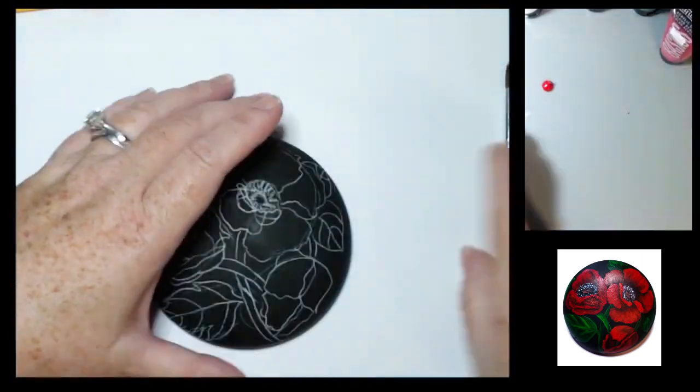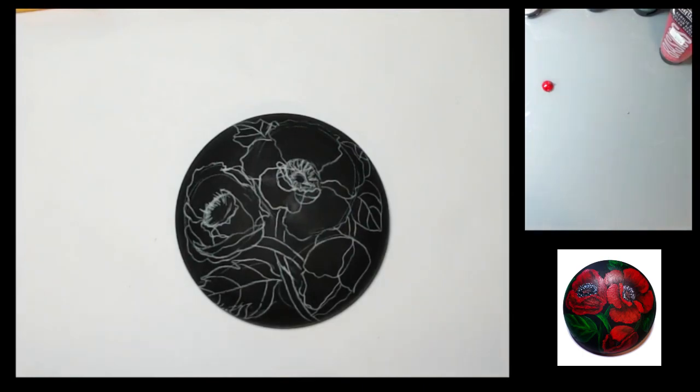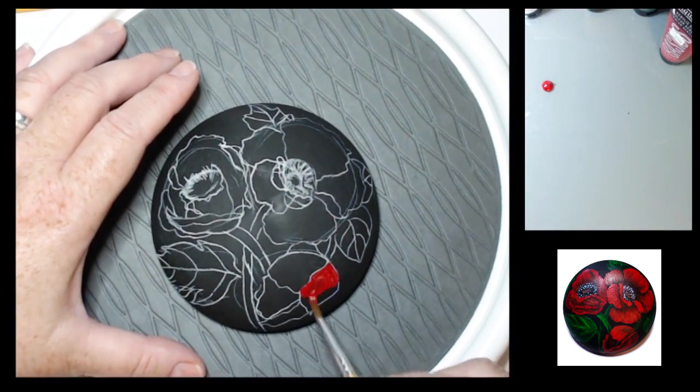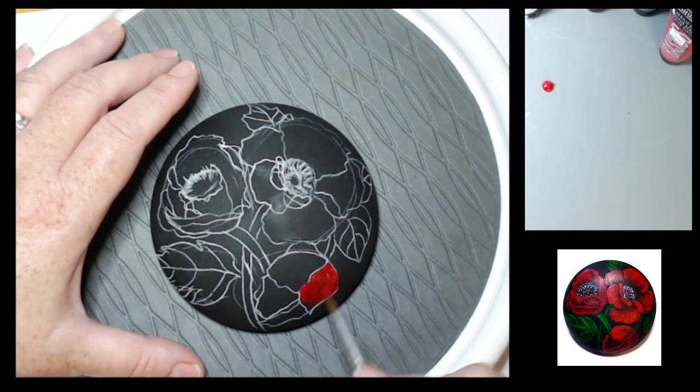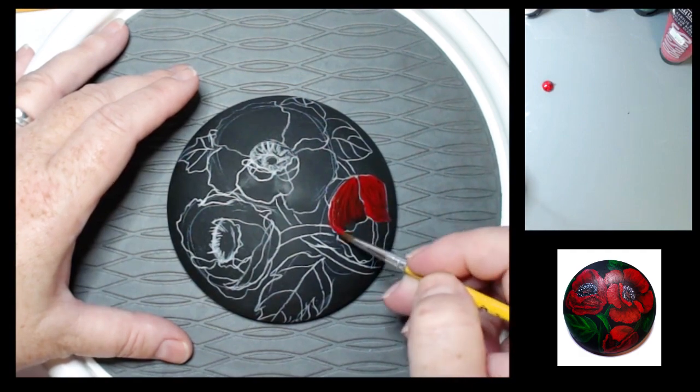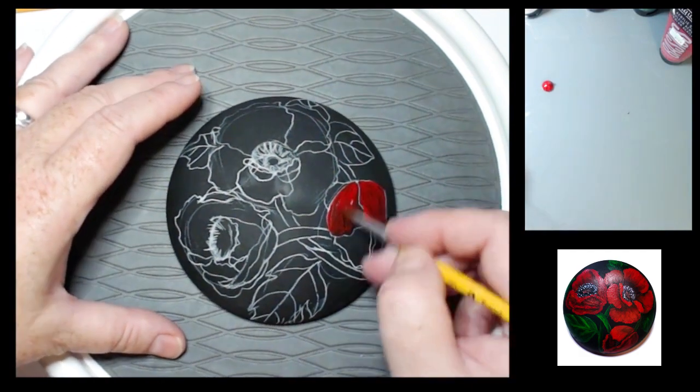I'm using Liquitex Basics and I'm using red. I'm not going to paint my design white first, but if you want your flowers to be a brighter red, I would suggest going ahead and painting the design white first so that your red will be a lot brighter.